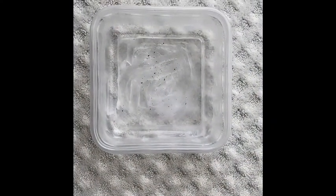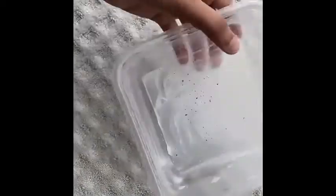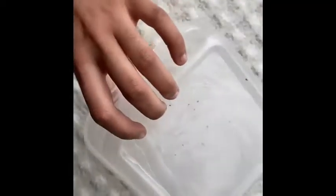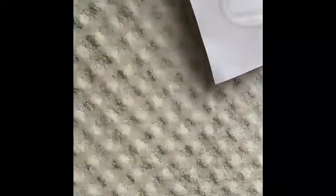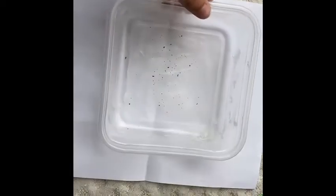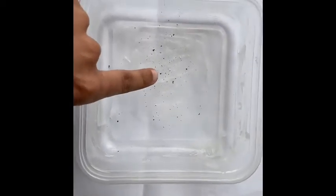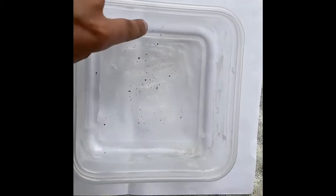STEM ambassadors, as you can see, after leaving out my container overnight, I have little pieces of dirt and particles in my container. If you can't see it clearly after leaving it out overnight, you can take a piece of white paper and put it behind your container so that you can clearly see all the little bits of dirt and stuff that was collected.